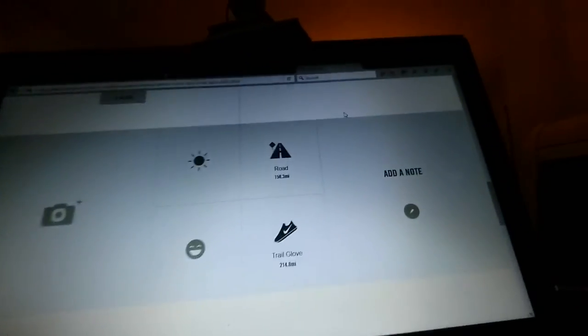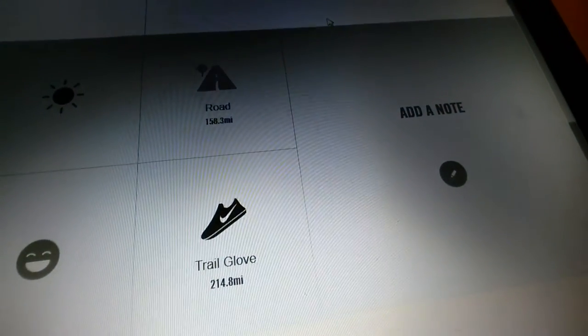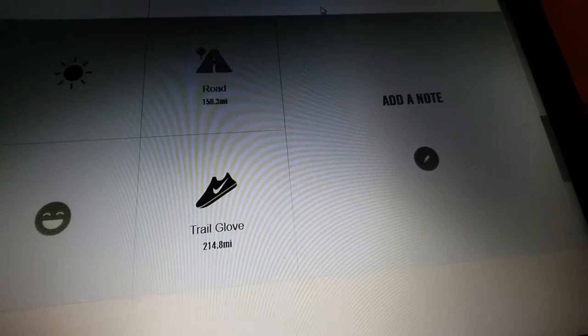These shoes are my favorite shoes ever, because before now they didn't hurt or cause any kind of discomfort at all. And I have used them for mostly trail running. I've used them for 214.8 miles.